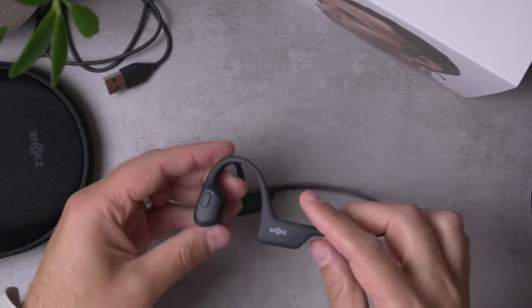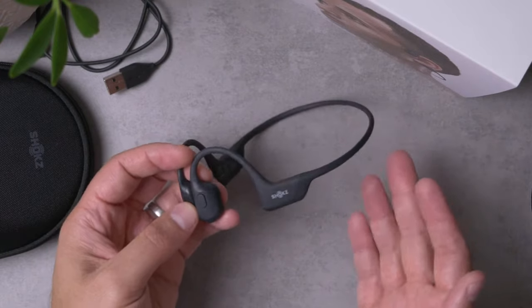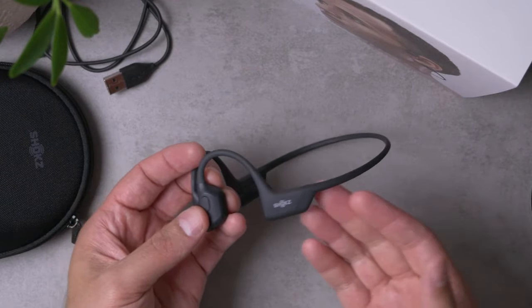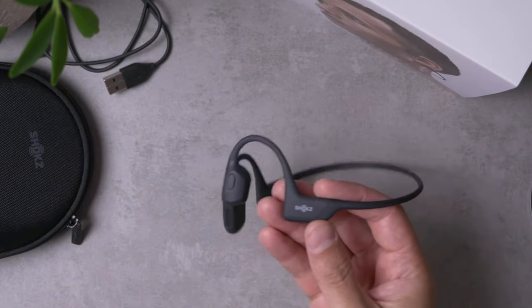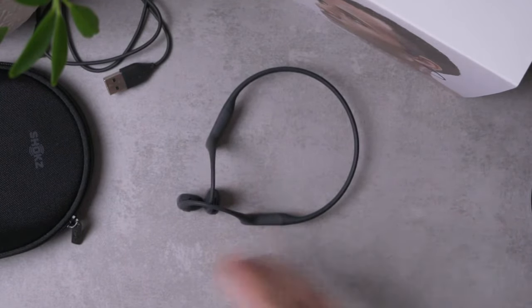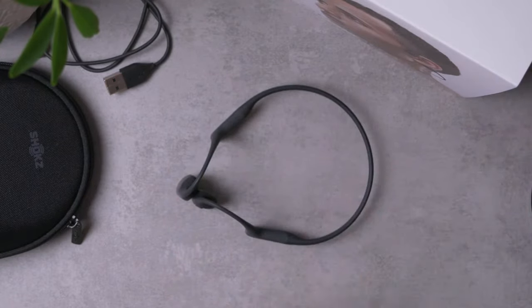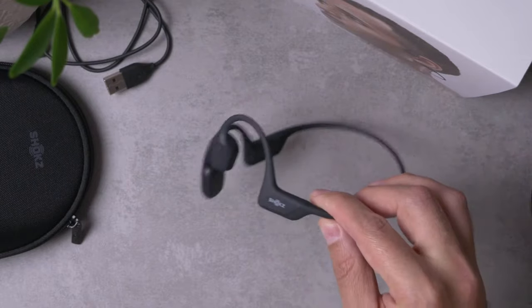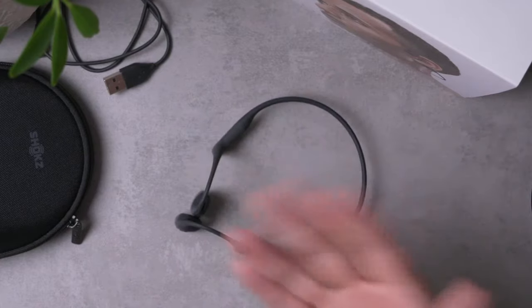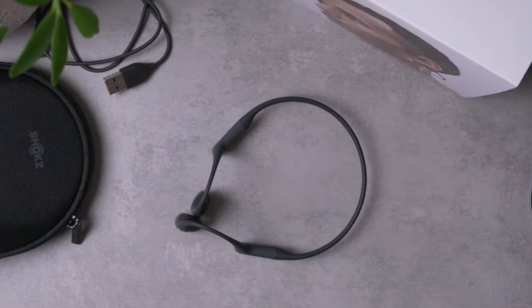Battery life on these things is generally very solid. I was already pretty happy with the eight hours on my Aeropex. Here with the Open Run Pro, they upped it to 10 hours. I can't say I notice a huge difference since the Aeropex battery was already good — I tend to charge these a couple of times a week. The extra hours of battery — I'm glad it's there, but it didn't totally transform the usage. Although if you're using these for a long day at work, that extra two hours might make a significant difference.